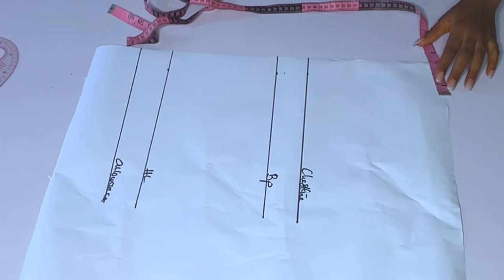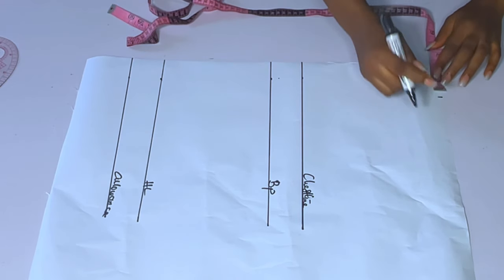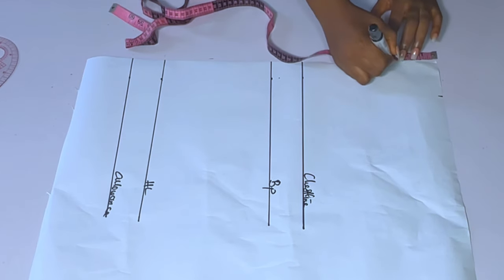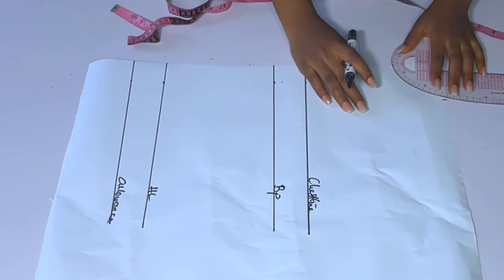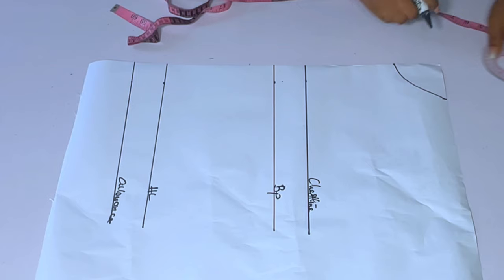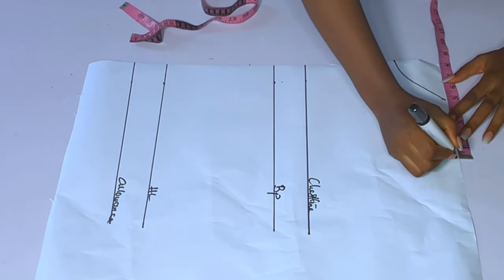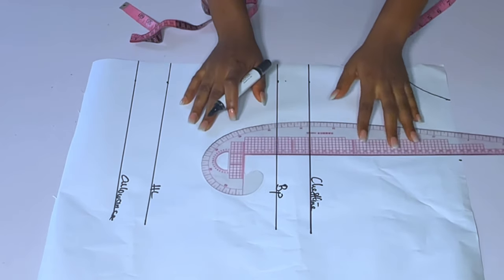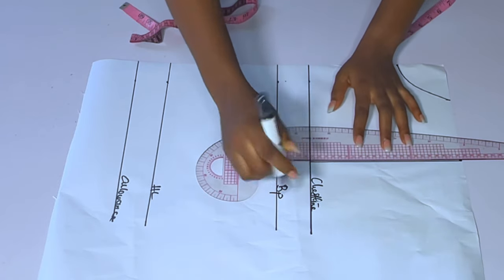After doing that, I am going to mark a normal three-by-three neckline first — a normal round neckline. Then after marking that, I'll mark my shoulder measurement. This dress has a shoulder pad, so if your shoulder is 15, make it 16; if it is 16, make it 17 — so that it will balance very well. Or if you want, just leave your shoulder the normal way. My shoulder is 16 and I marked 16.